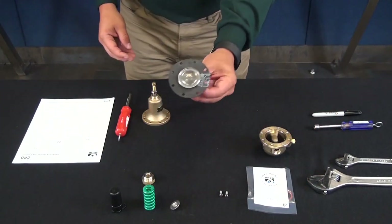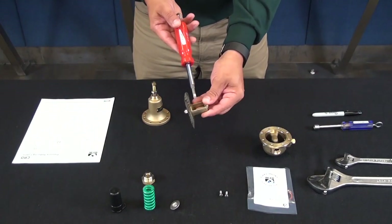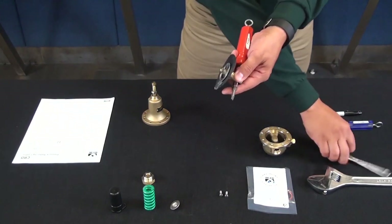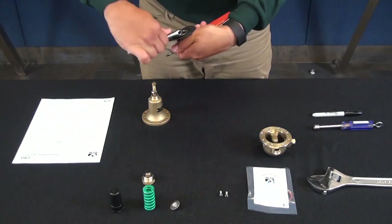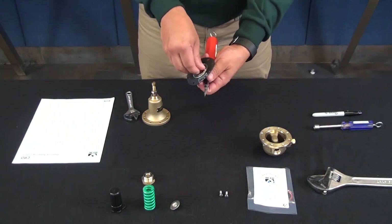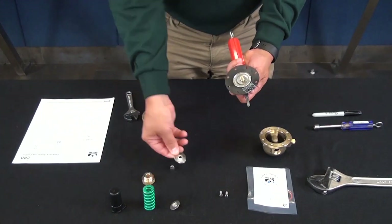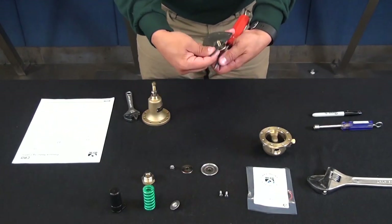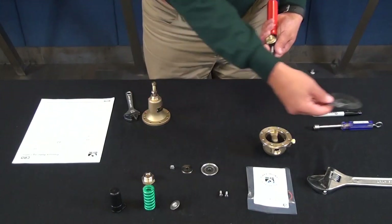Now we can get to the yoke assembly. Put a screwdriver in the middle of where the yoke assembly is, grab a wrench, and loosen up the stem nut. We'll remove the Belleville washer, the diaphragm washer, and the diaphragm — the diaphragm will come in the repair kit, so put it aside.